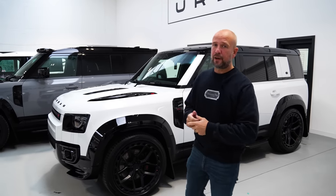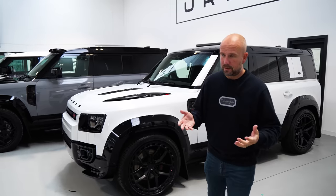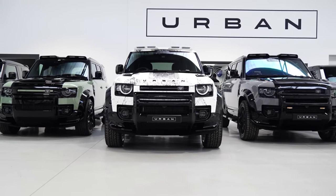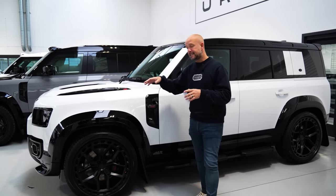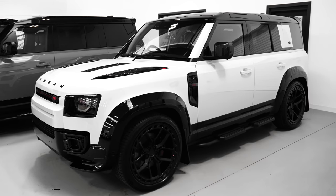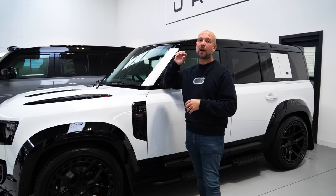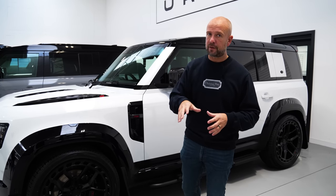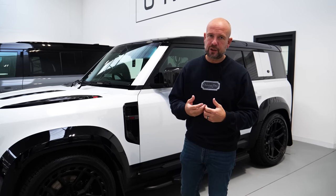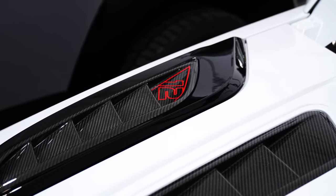So this line-up really does demonstrate that there's a Defender for everyone — so many different options, engine derivatives, and real uses for the car. We've got a 110 V8, our limited edition one of 65 XRS edition. We're around 38 cars into this — there are not many left, this one will become very, very exclusive very soon. It comes with our Vossen UVX wheel and extra special features like the carbon bonnet with carbon louvres, which comes on no other car.